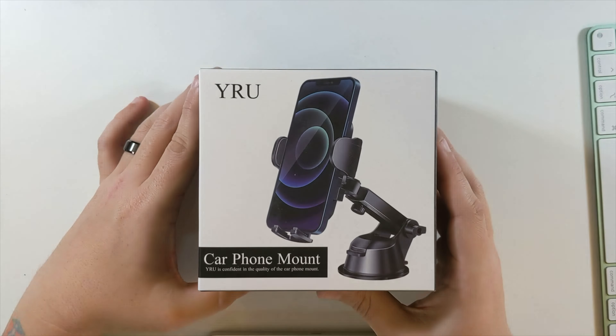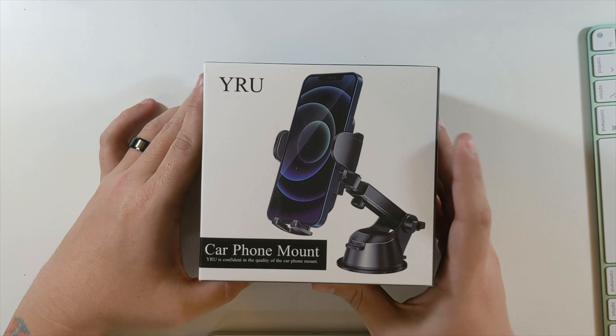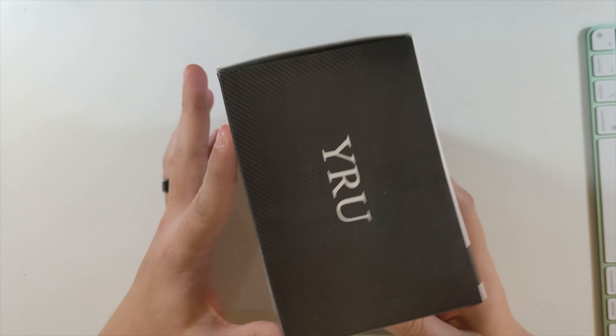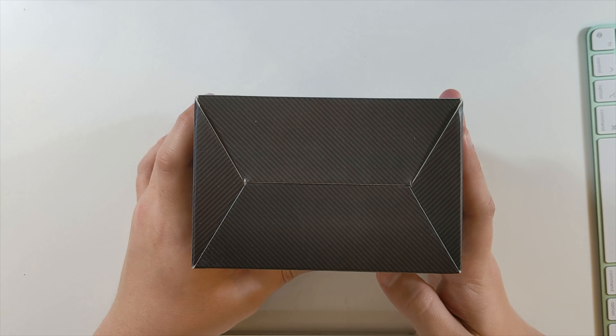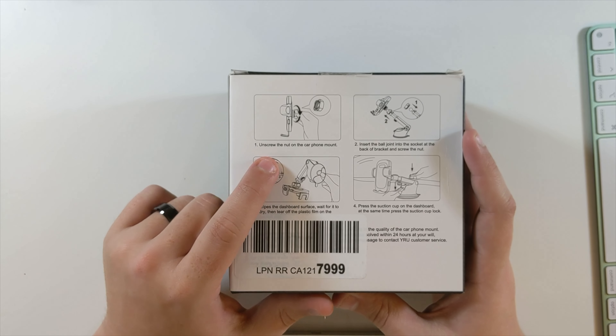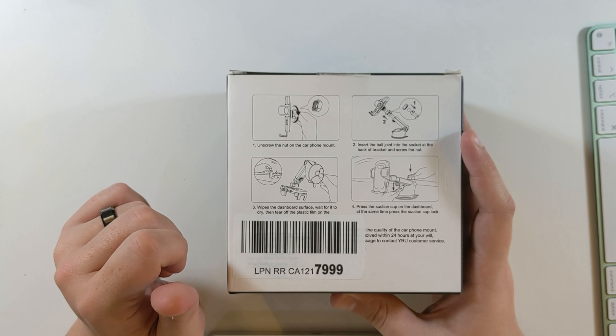This is the YRU car phone mount. YRU is confident in the quality of the car phone mount. Just their logo on the side, same over here. Nothing on the bottom, nothing on the top but "hello world." I like when they have stickers. And then the back just shows you a couple of different ways you can use it.